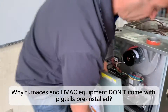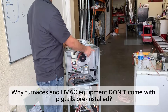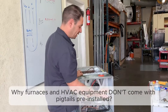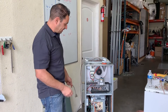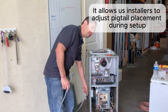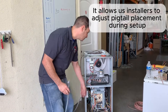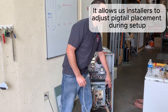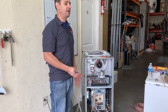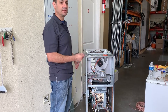This is a gas furnace. Gas is like the thing that turns on the stove. Notice this unit has a pigtail already on it, but when you buy a furnace it does not come with the pigtail. The installer might want it on a different side, so rather than cutting and redoing it, it's better to let the installer put it where it's going to work best.